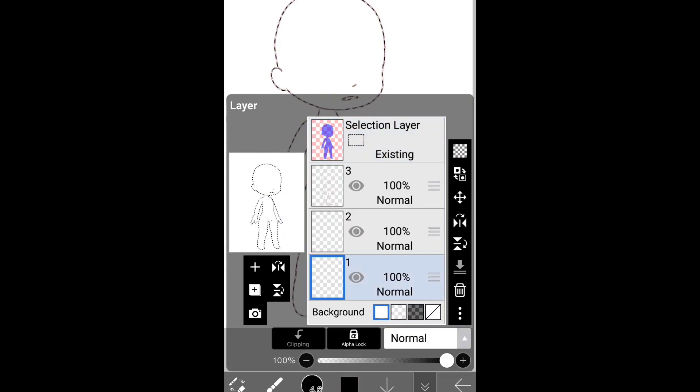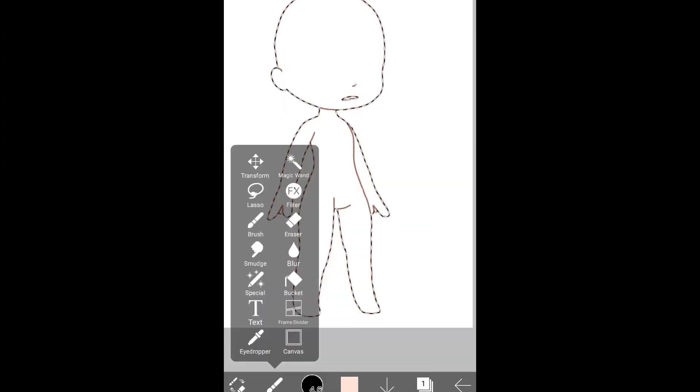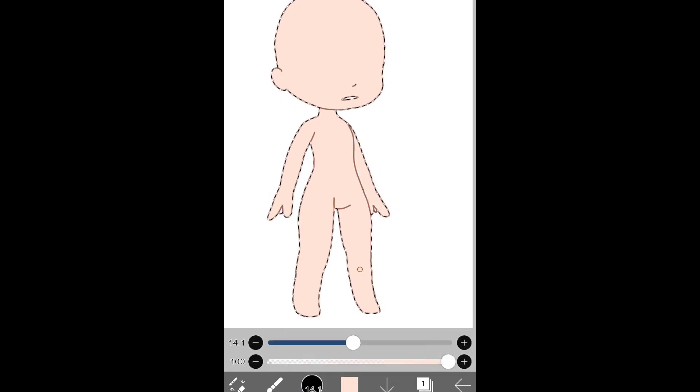Okay, then you go to one of the two layers — the bottom most — and pick a skin tone, like so. Then we use the bucket again to do this, but you want to go over it with the brush just so you can get those small areas that you had to go over before, and the sides. And sometimes you need to...